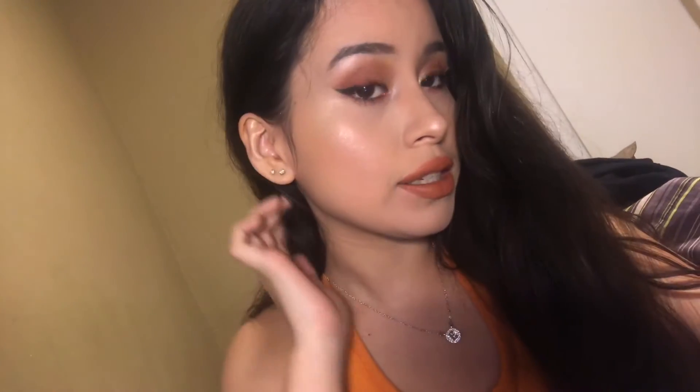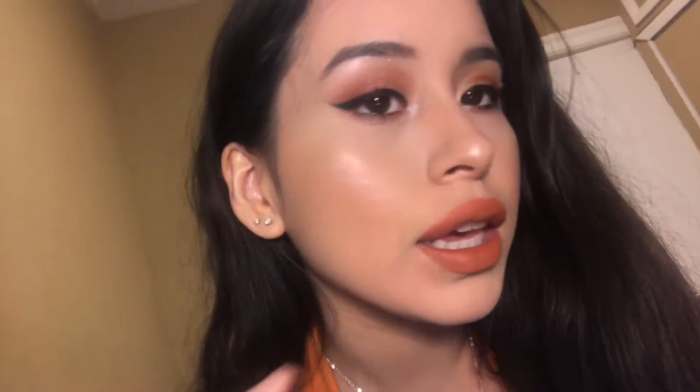That is the finished look, guys. I do like how it's very matte — the lips are very matte, the eyes, the highlight, everything's like there. I think this look really came together and it's kind of like a burnt orange vibe and I really like it.